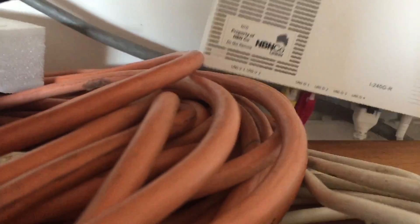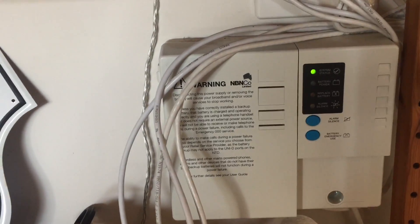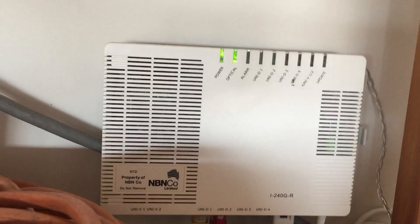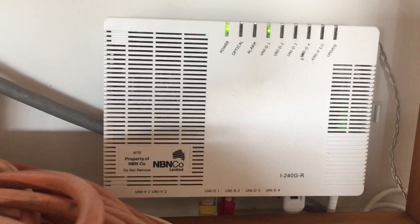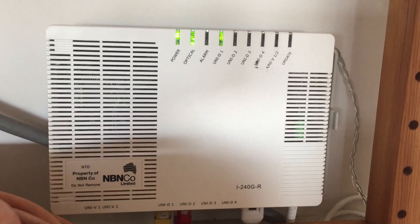This box also has a reset button, though it's not easy to get at. The reset button is underneath, right beside the UNI-D1 port where your connection plugs in. Same thing — use a nail or sharp point and hit that reset. This is more than turning the power off and on, and because of the battery backup you can't simply turn the power off anyway. So if you're finding a speed issue, do a reset on this box and a reset on your modem inside.